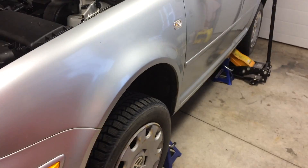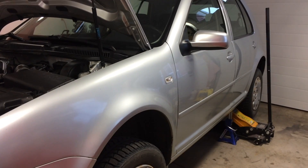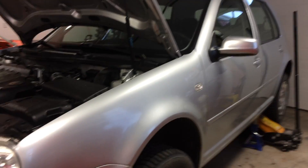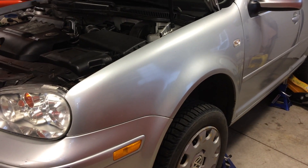What's going on guys? Today we're going to be doing a fluid change on the 5-speed manual transmission for this Mark IV Volkswagen Golf, 2004, 2 liter.